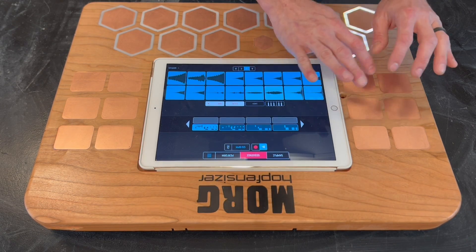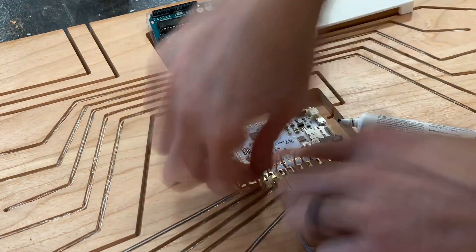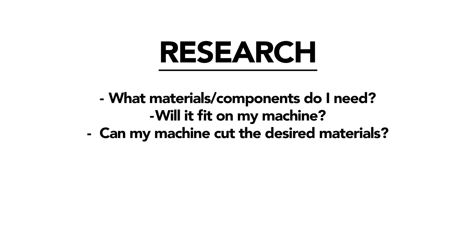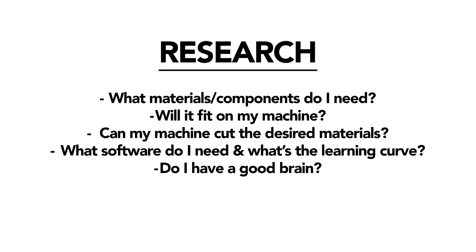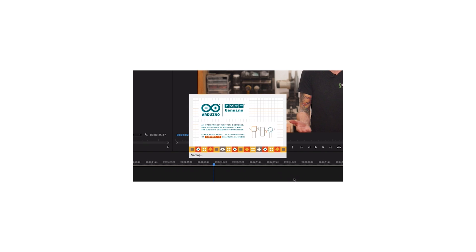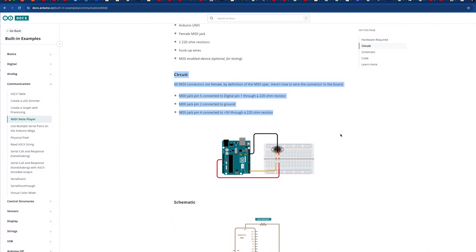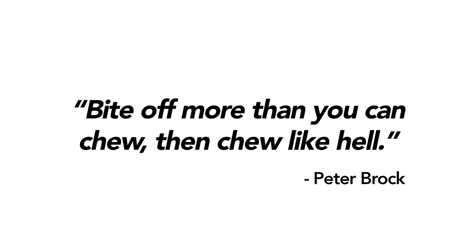All of the touchpads are copper because they connect to programmable microcontrollers that use the Arduino platform. Before you start working on the design, do your research — learn everything you can about what the project entails, and determine whether your machine and the tools at your disposal are capable, including your brain. I knew my CNC would handle the machining and I'd have no trouble wiring the electrical components, but could I figure out how to code it? I don't know anything about code or electronics. I'm actually not qualified to do any of this at all, but am I going to let that stop me from trying? Heck no. One of my favorite quotes is: bite off more than you can chew, then chew like hell.